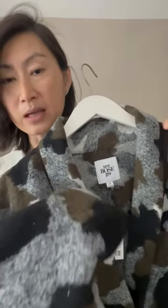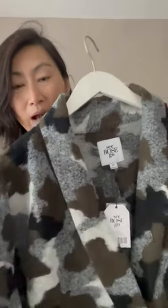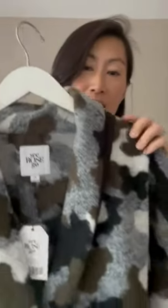We just fell in love when we saw this fabric. It's a beautiful, classic camel — very timeless — and it has the natural appeal of wool which will keep you warm but also very nice and cozy.